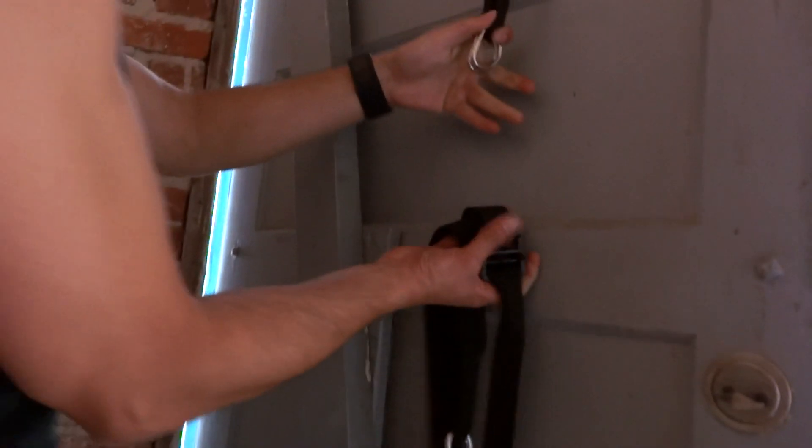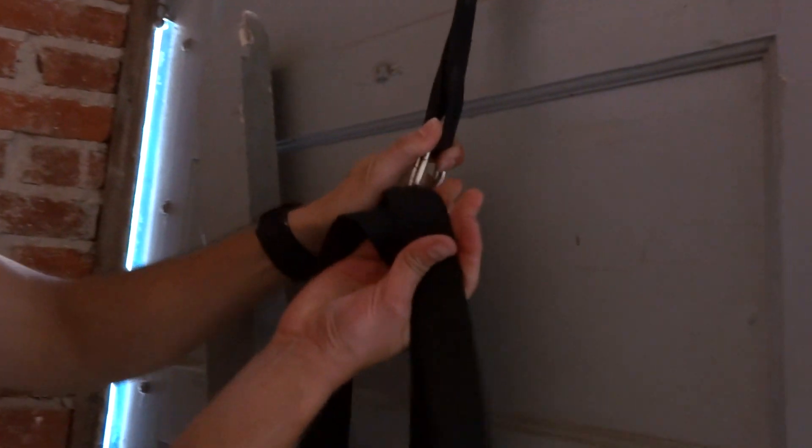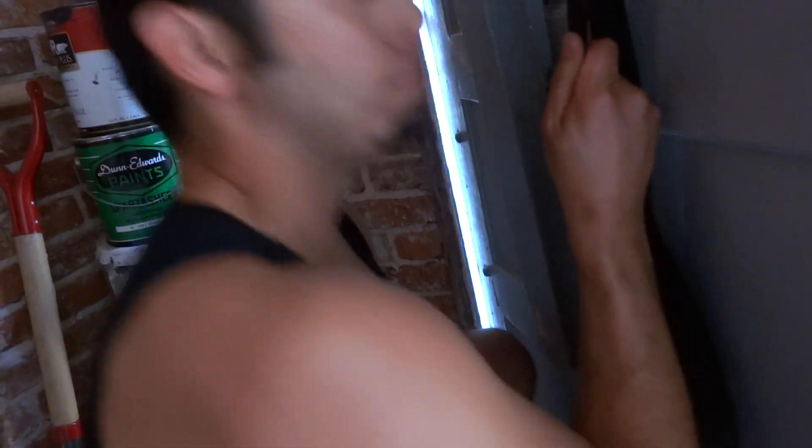Bring it under, come back around, hook it in, drop it down, nice and snug.